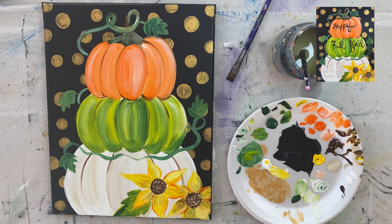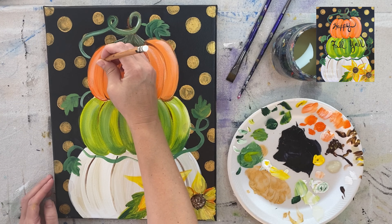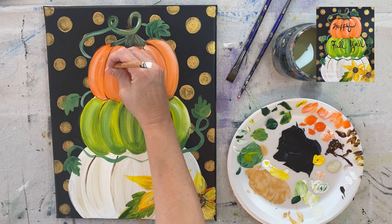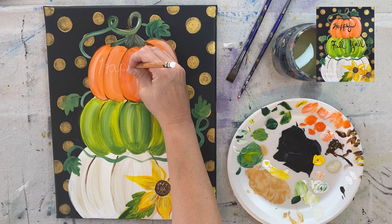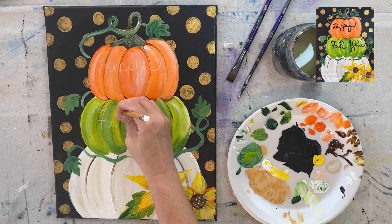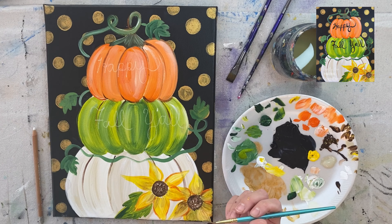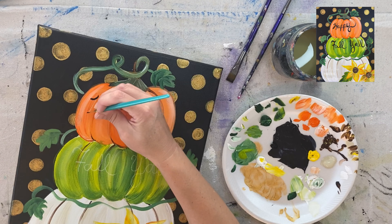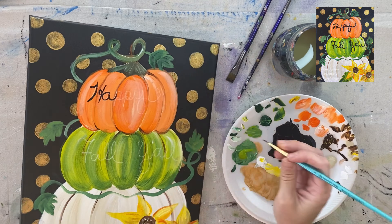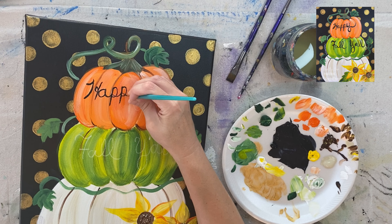Now the fun part — we're going to add the quote. You don't have to do the quote; if you like the painting as is, you can leave it. But I felt like it needed something on the pumpkin, so I did 'Happy Fall Y'all.' This is a white chalk pencil that can be sharpened and erased — it's a beautiful thing to use on canvas, giving you a more defined edge than regular chalk. I wrote it in cursive first before painting, so I was happy with the placement. Then I'm using a number zero round brush — possibly a liner brush since the bristles are slightly longer.